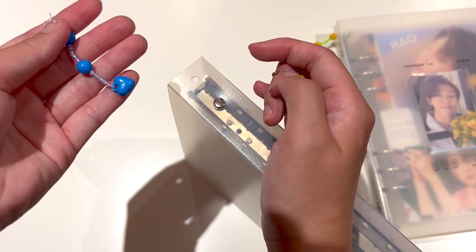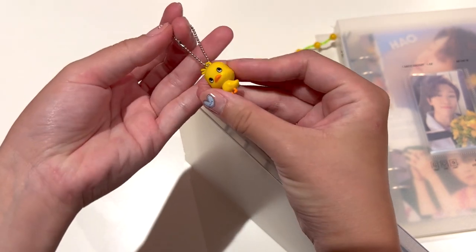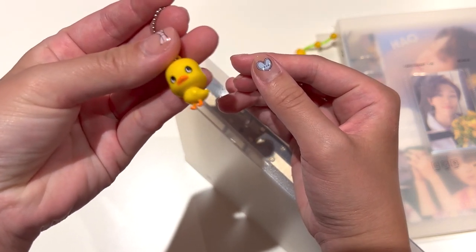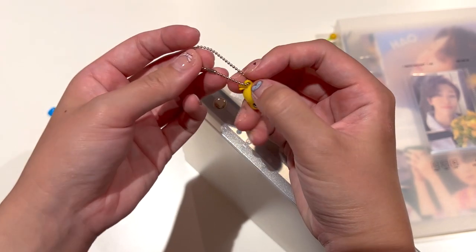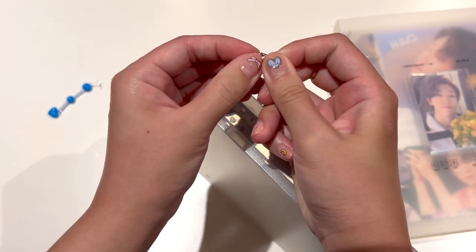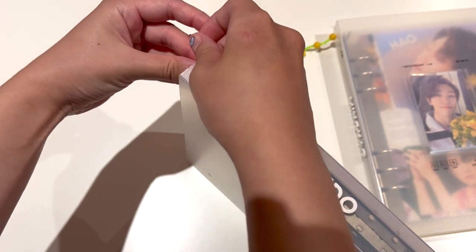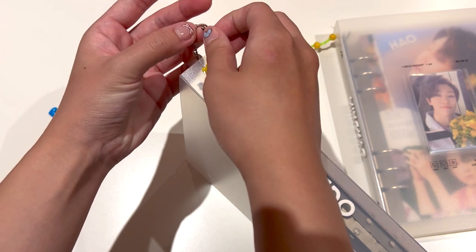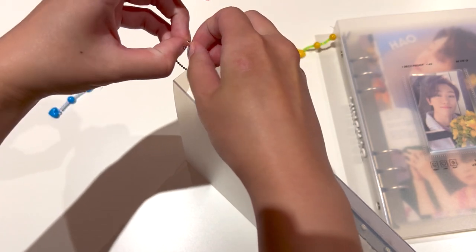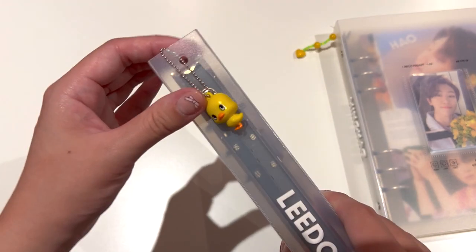Alright, so we've removed the old one. I'm going to reuse the beads for this and we're going to put the new one on. The new one is this really cute little chick - the mascot of Cup Ramen in Japan. We're going to put him on, because as you guys may know, Lido's representative animal is actually a chick, so it's pretty perfect. And then that's it - now he has a chick on the side of his binder.